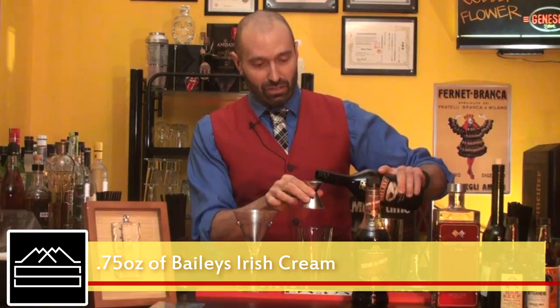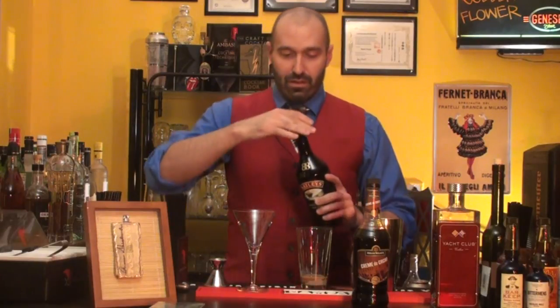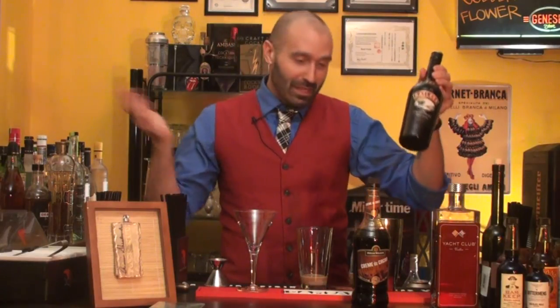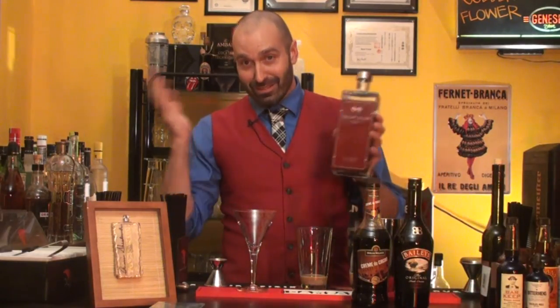Now we're gonna do 0.75 ounce of Bailey's Irish Cream. This cocktail book specifically calls for Bailey's, and it's easy to find. Now we're using two ounces of vodka, so this cocktail will make you happy.